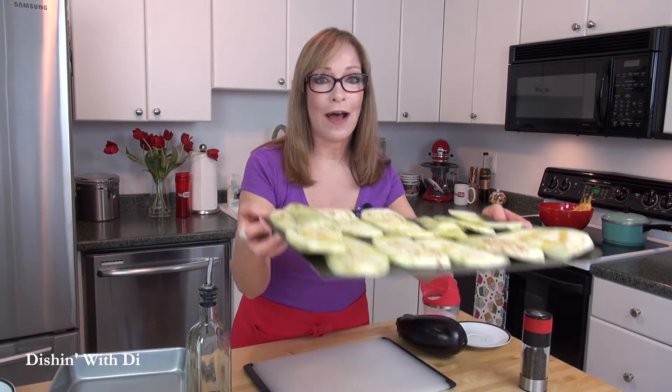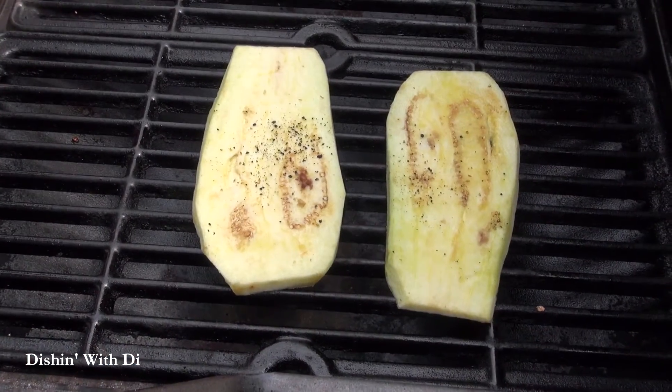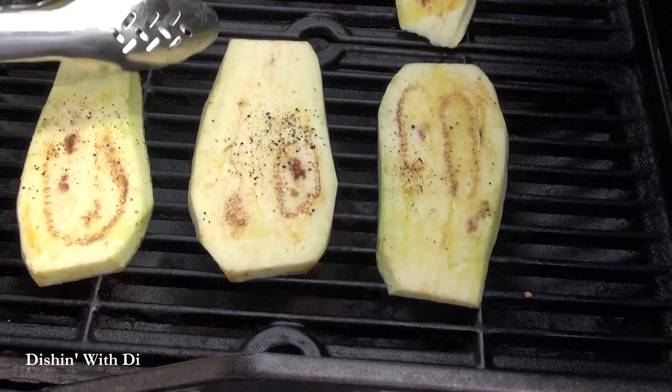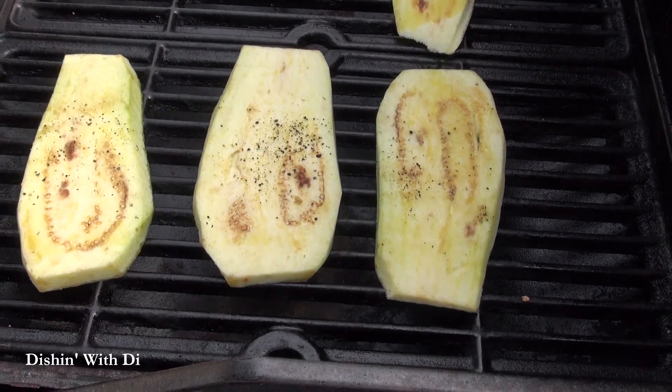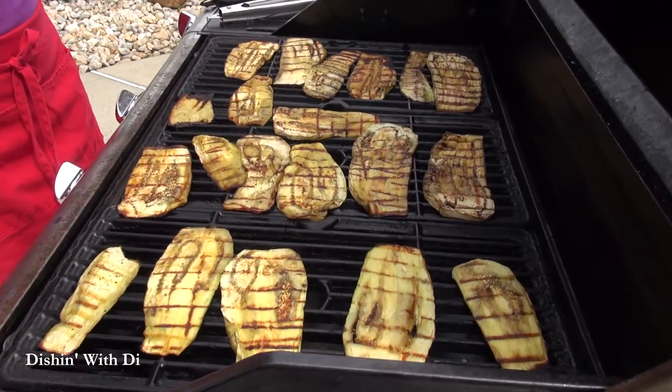My grill is preheating and now I'm going to take out my eggplant and get things started. I'm placing my eggplant onto my preheated grill and I'm going to cook them until they get nice grill marks, then turn them over to the other side. I'll close the lid and let those cook. My eggplant is mostly done — it's been about six minutes total, and you can see there are nice grill marks on them.